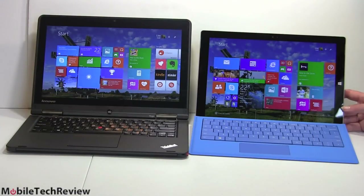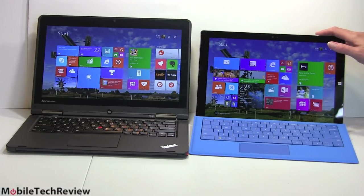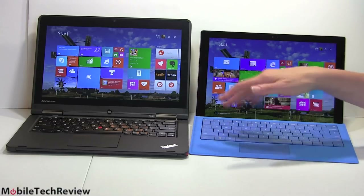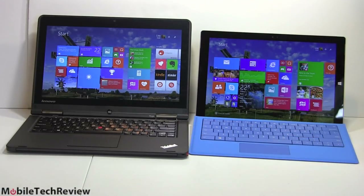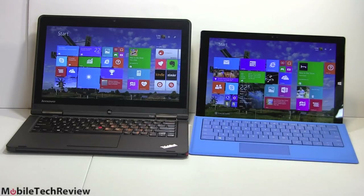We'll have a full smackdown between the Lenovo ThinkPad Yoga and the Microsoft Surface Pro 3, but just to see them side-by-side: 12 inches versus 12.5 inches, but the whole convertible laptop design changes things up. It's going to be a little bigger and definitely heavier, but you do get things like an awesome keyboard.